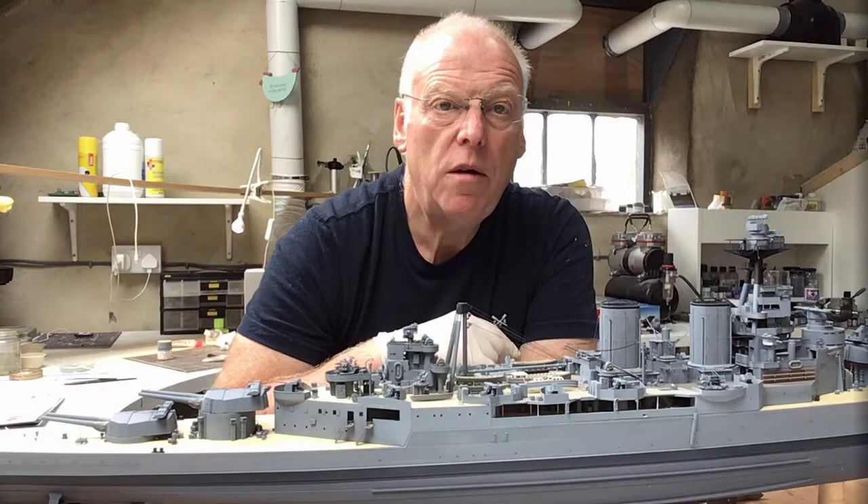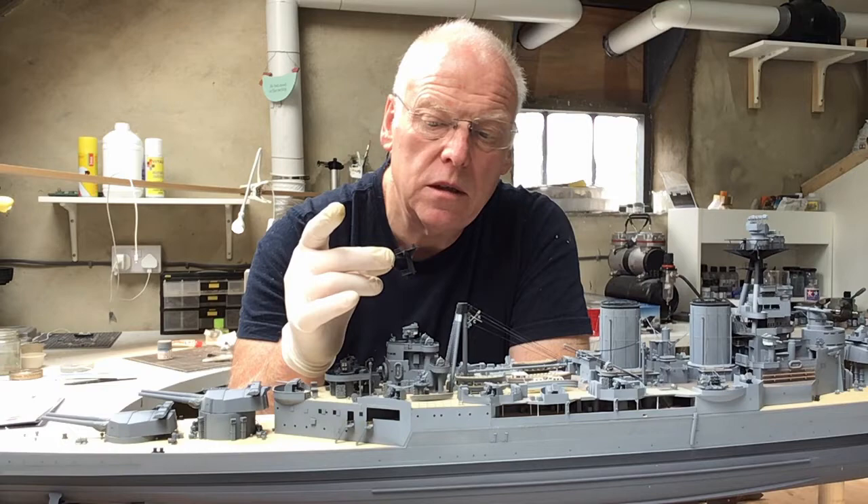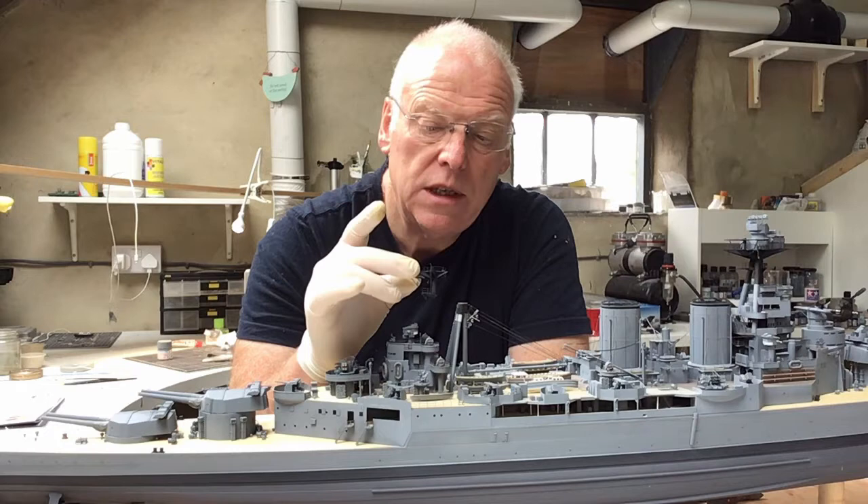Hello everybody and welcome back to part 43 of our Trumpeter Hood build. This week I'm going to be adding the mainmast starfish which I built several episodes ago, probably 10 or so weeks ago, and it's been in storage ever since then, but I'm going to finish the mainmast this week.